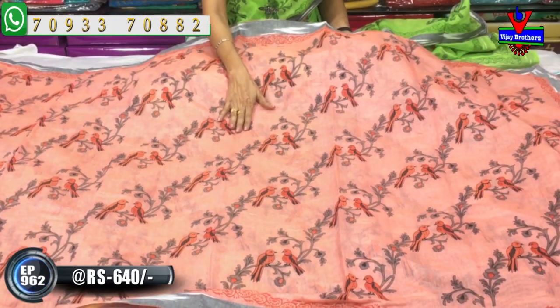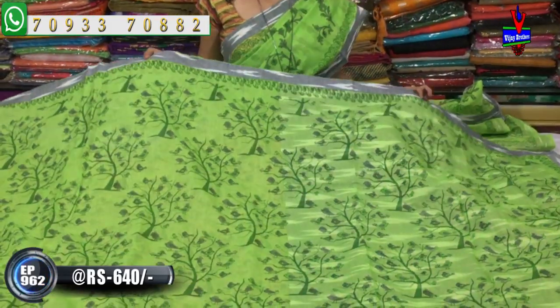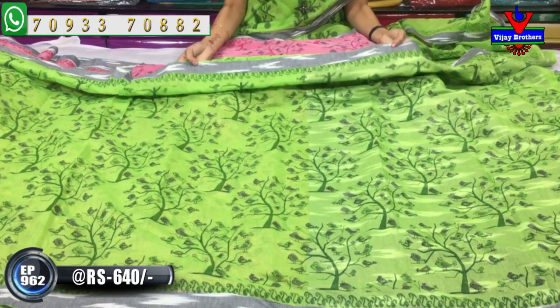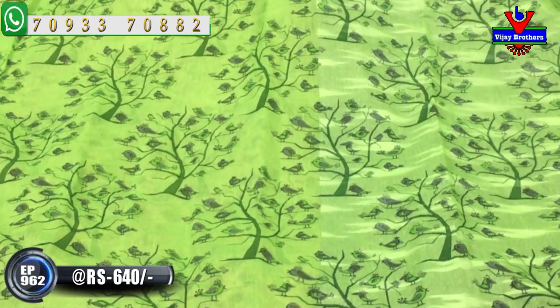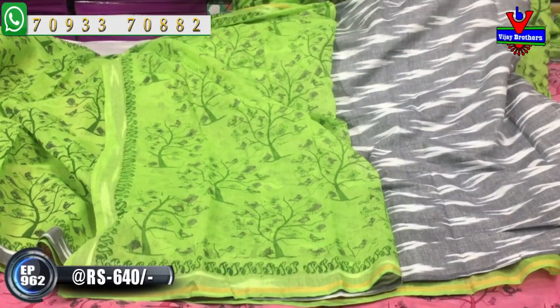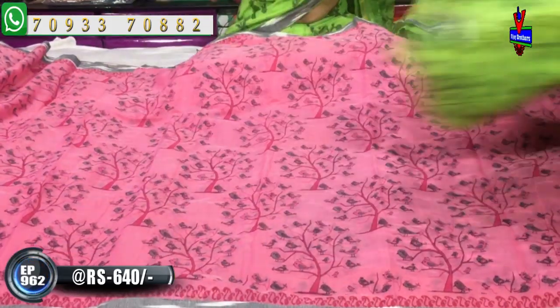This floral color is blue color. It has a color with light and dark shades. This color is matte, with light and dark color. We also have some colors in this tree type of design, and it also comes in pink color.